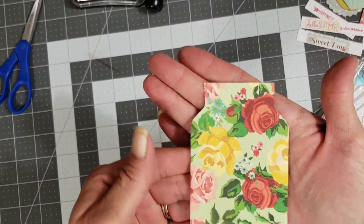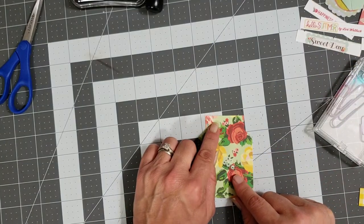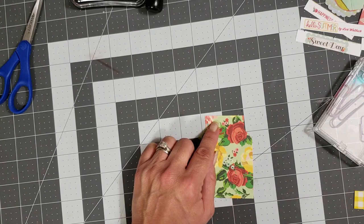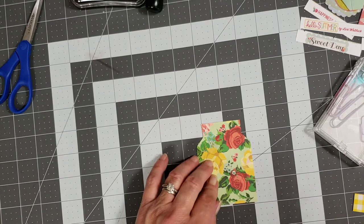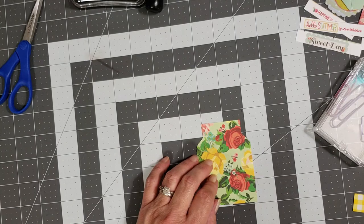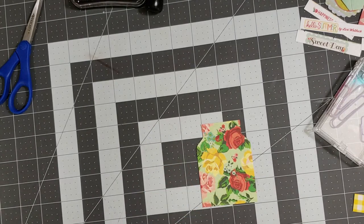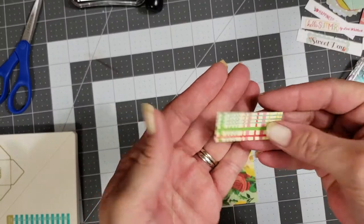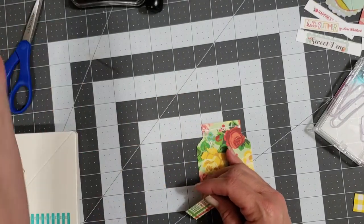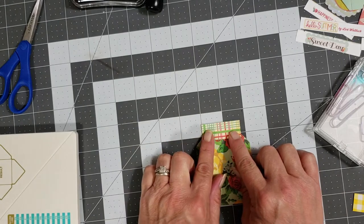You're going to have something that looks like that, and then you're just going to cut off these little triangles. The good part is this one has lines on it — for us left-handed folks who don't cut straight, having paper with lines on it is very helpful. There is your mason jar shape. Then you're going to take a strip of paper that is three quarters by one and three quarters.